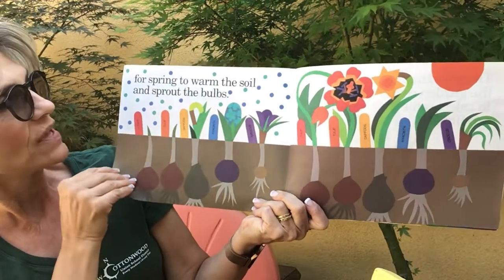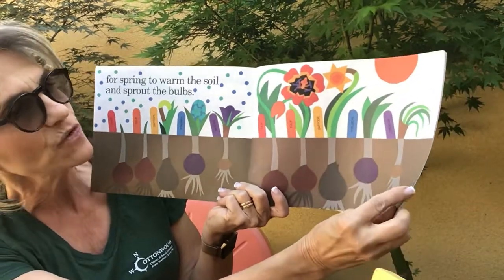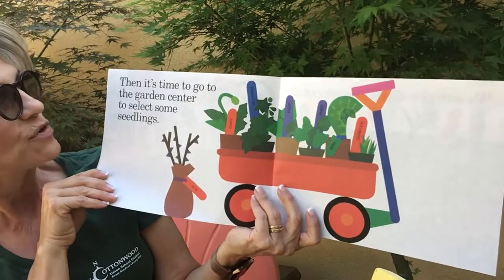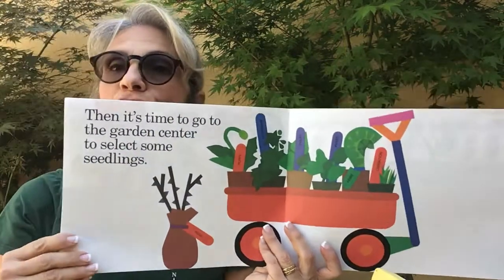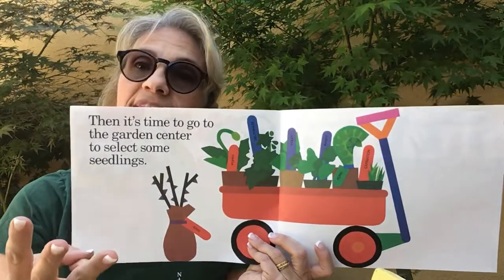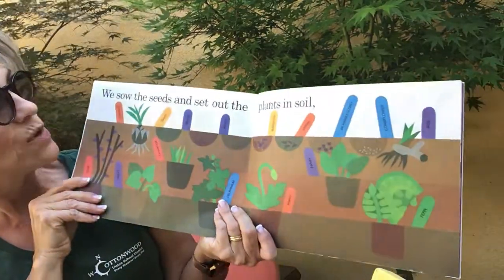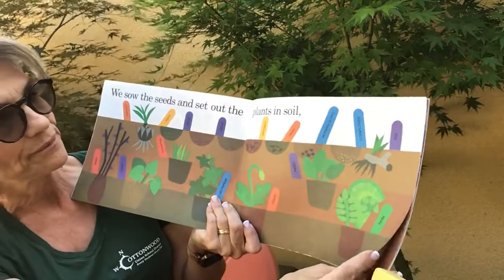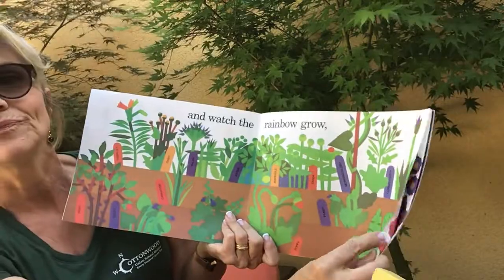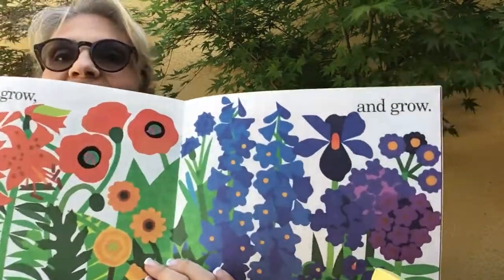For spring to warm the soil and the bulbs. So we have the bulbs waiting down in the ground and they're starting to grow. Then it's time to go to the garden center to select some seedlings. So they use bulbs, seeds, and little plants that are called seedlings. We sow the seeds and set out the plants in the soil, and watch the rainbow grow. And grow. And grow.